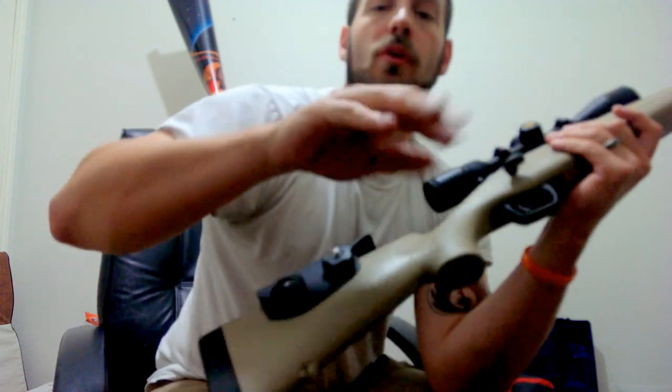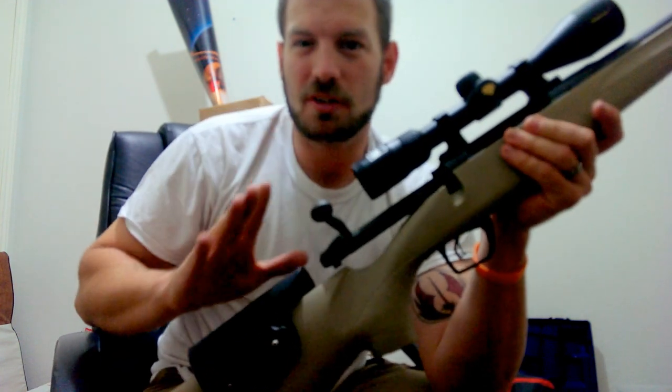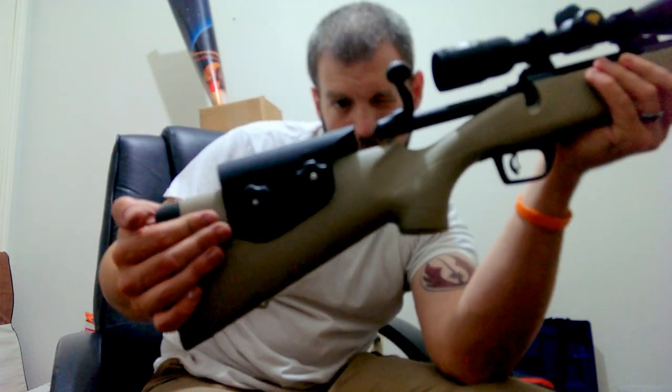One thing you can avoid when installing — I chose not to avoid it because I wanted the rest a little further forward — is always make sure your bolt clears. Mine clears by a solid half inch, but I can't quite pull the bolt out for cleaning.